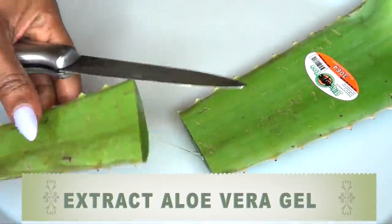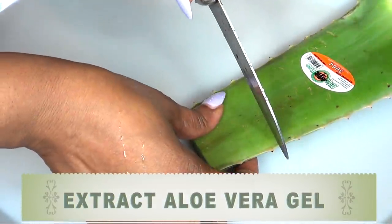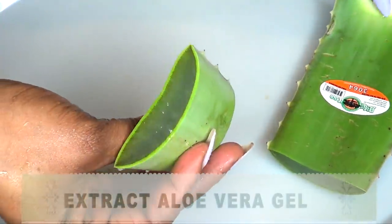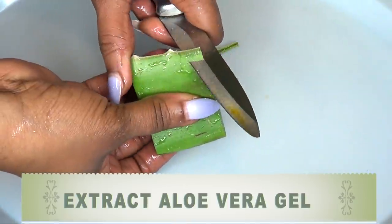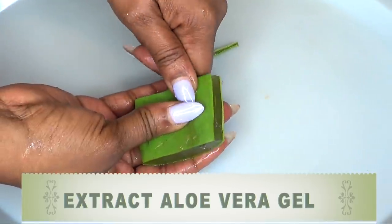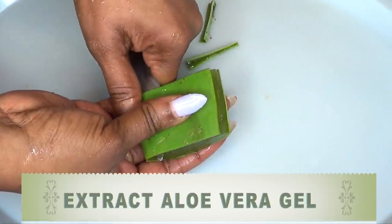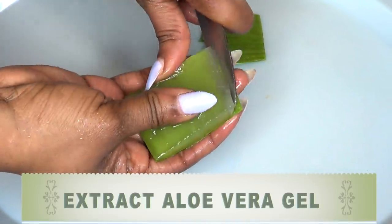Once we have all the ingredients together, this is a quick and easy process. First, I'm going to prepare the aloe vera by extracting the gel — I'm using about an inch of aloe vera. To extract the gel, I'm going to cut both sides, then slide the knife right under the aloe vera on top of the gel, do the same on the bottom, and then extract the gel.